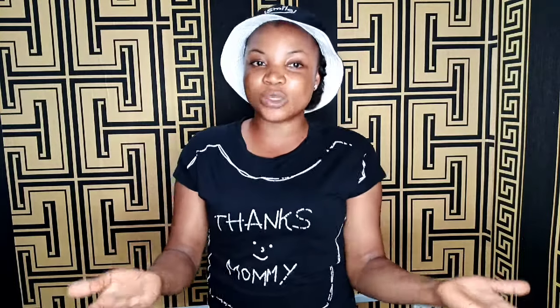So guys, today we'll be doing white soup. For white soup, the Ibibios know it as afia efere, while the Igbos know it as ofe nsala, but the general name for everybody is white soup. Whichever way you call it — white soup, afia efere, ofe nsala — it is all correct.